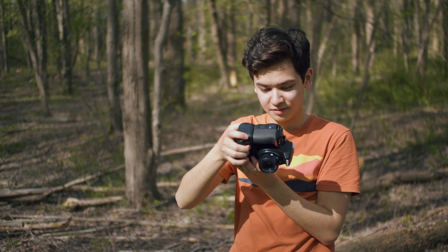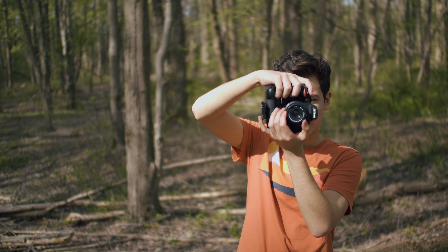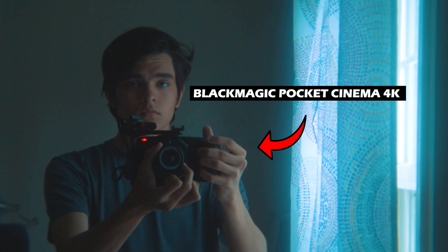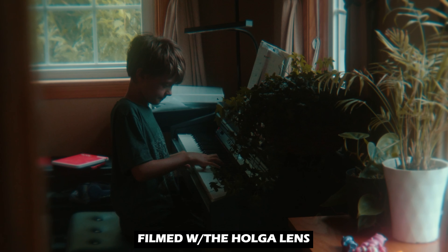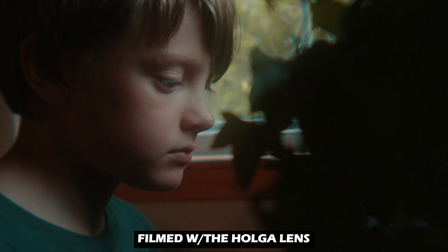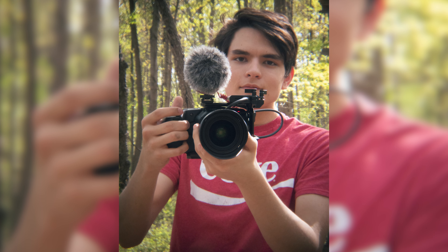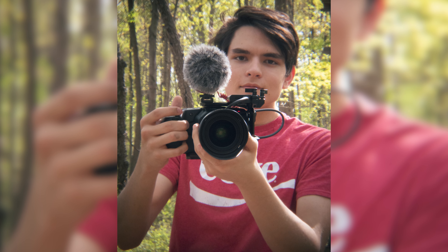As fun as it's been to just absolutely trash this lens, it is worth mentioning that if you put this lens on a higher-end camera — say, a cinema camera — the ISO becomes less of a problem. The shakiness and chromatic aberration are still there, but in this case it actually looks kind of cool. It's like a nostalgic look, almost. It's just genuinely terrible, but it looks nice in a way, you know?